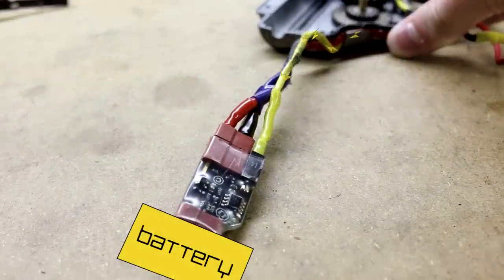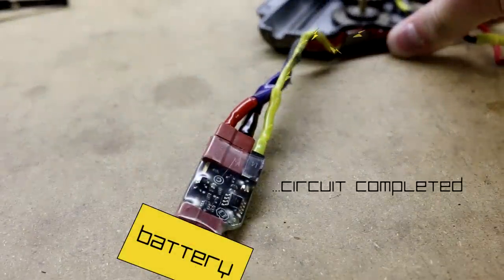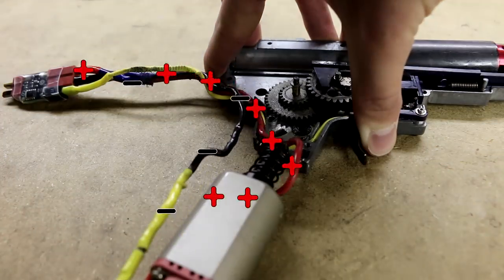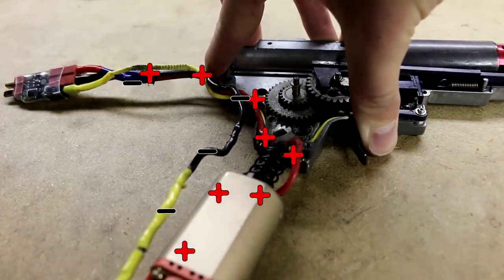When the MOSFET detects this, it opens up power to the larger circuit with the power wires, allowing the motor to engage and the gun to function.